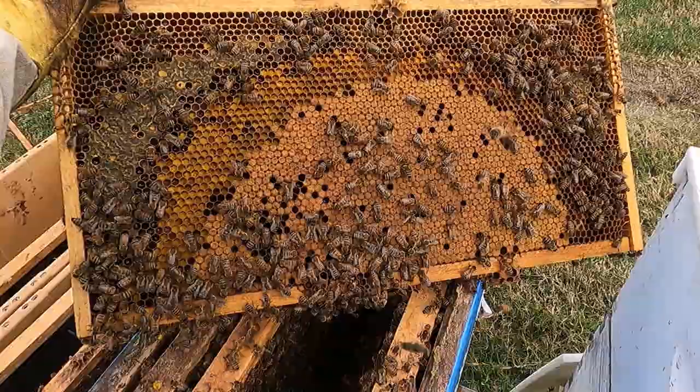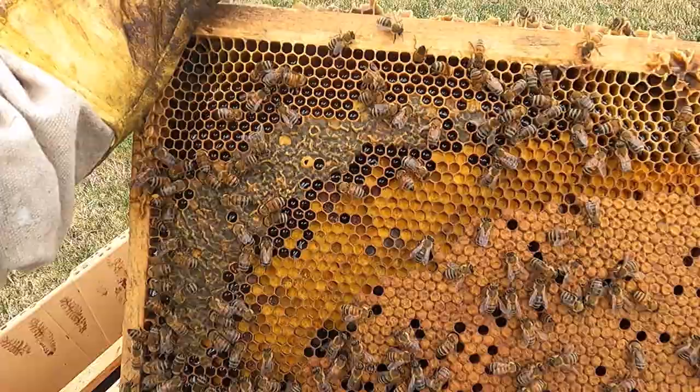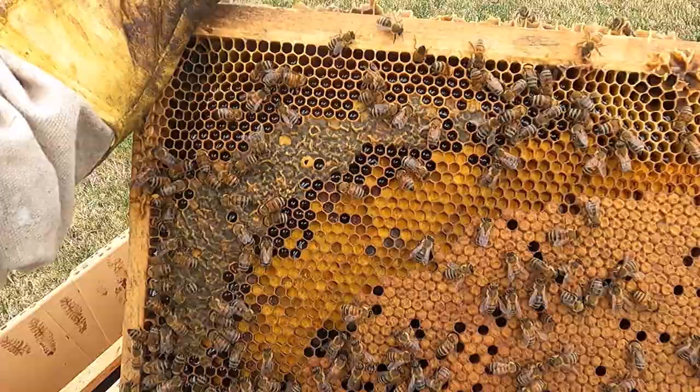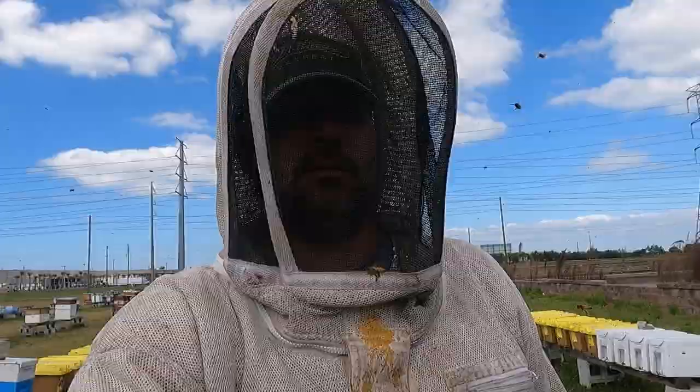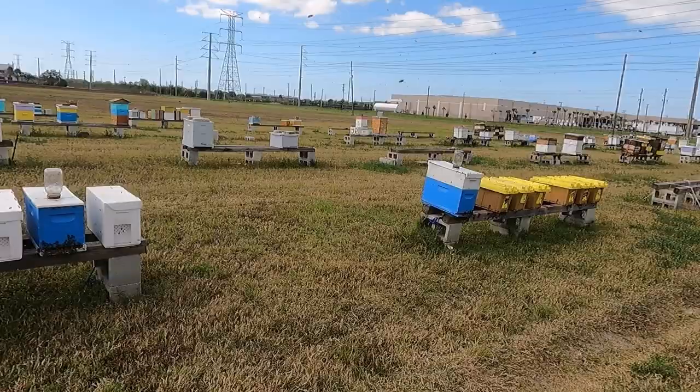Sometimes you just come across the perfect frame — brood and pollen, nectar and honey, a little bit of everything. I got all my splits made. I ran out of water, I'm thirsty, ready to go get some water. But here they are — all these nukes. I'll be coming back out here tomorrow and putting queen cells in each one of these.